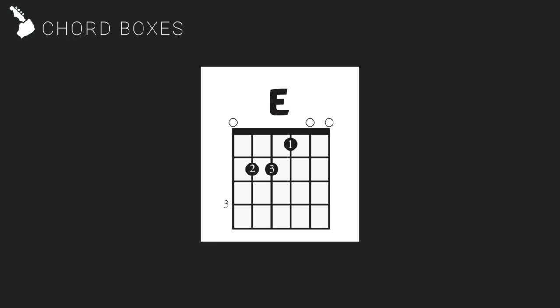Reading chord boxes is easy to understand once it has been properly explained to you. You will be using chord boxes throughout the iJam course, so it will help if you get used to them as soon as possible.